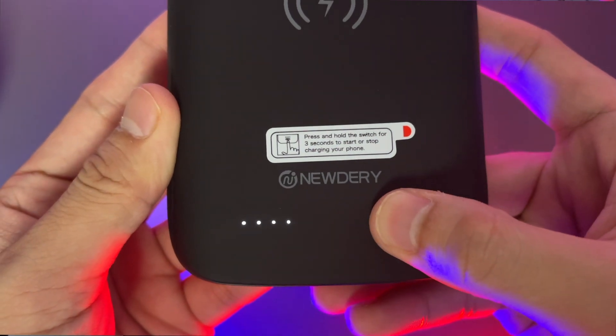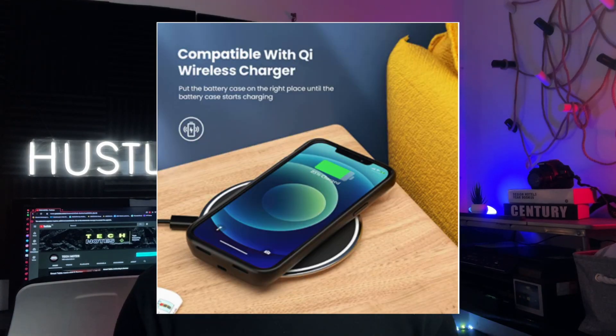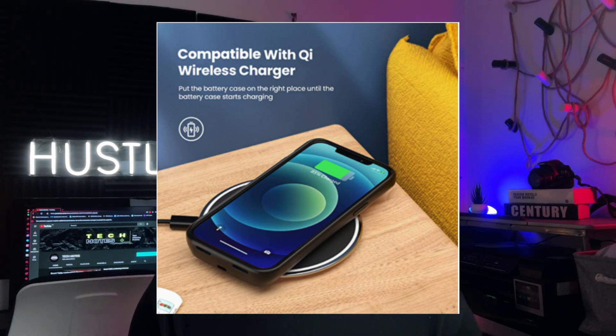To turn it on and off, you only need to press the button for 3 seconds. For more detailed features, it has advanced Qi wireless charging tech, meaning the charging case and the phone case can be charged together by the wireless pad. The case battery has the highest industry regulatory certificates — CE, ROHS, and FCC — as stated in the description of this product.